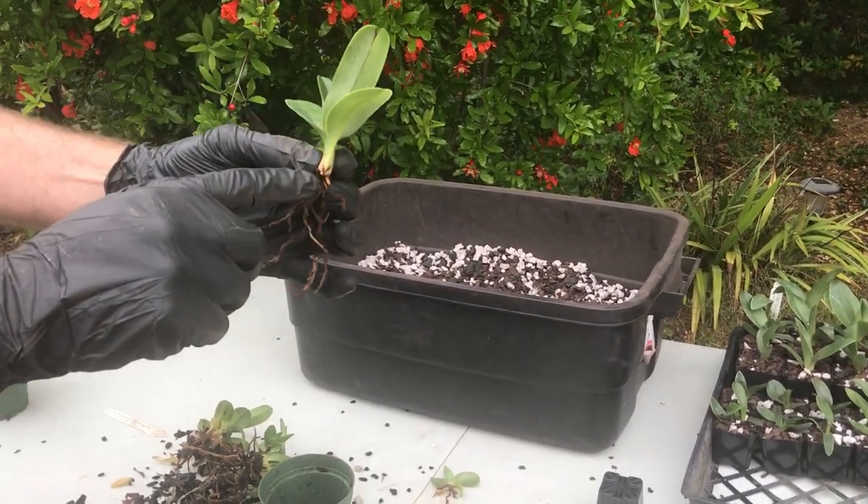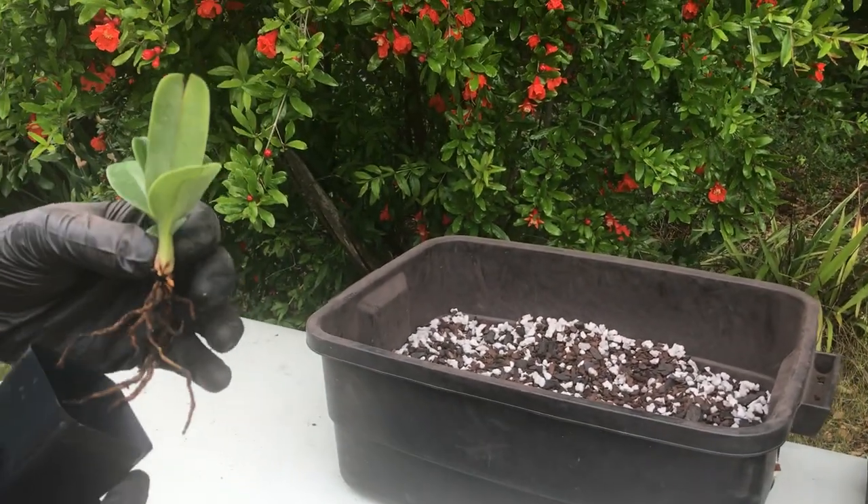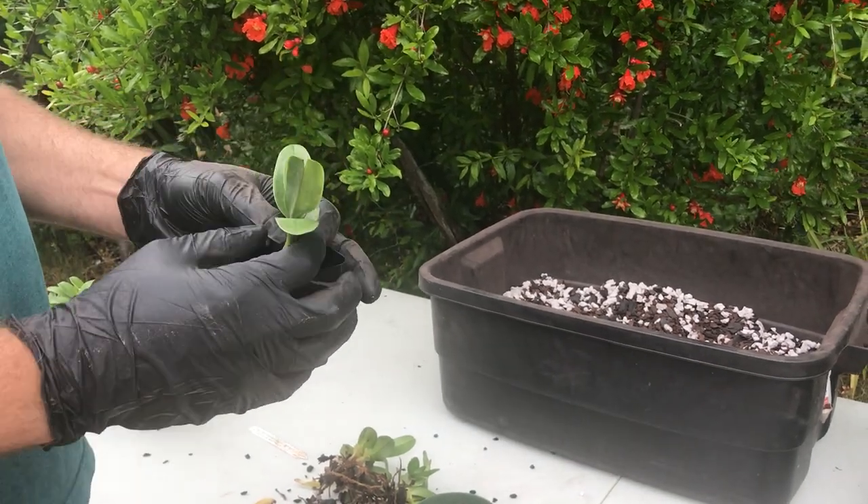Perfect timing — you can see if you look closely there's new root tips emerging, so these are going to jump right into the new mix. We're doing this in May, a good time of year, springtime. New growth is starting.